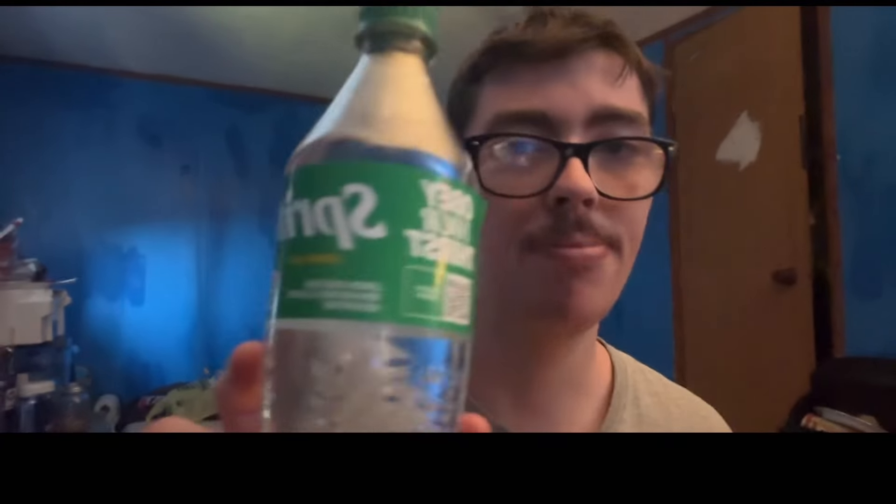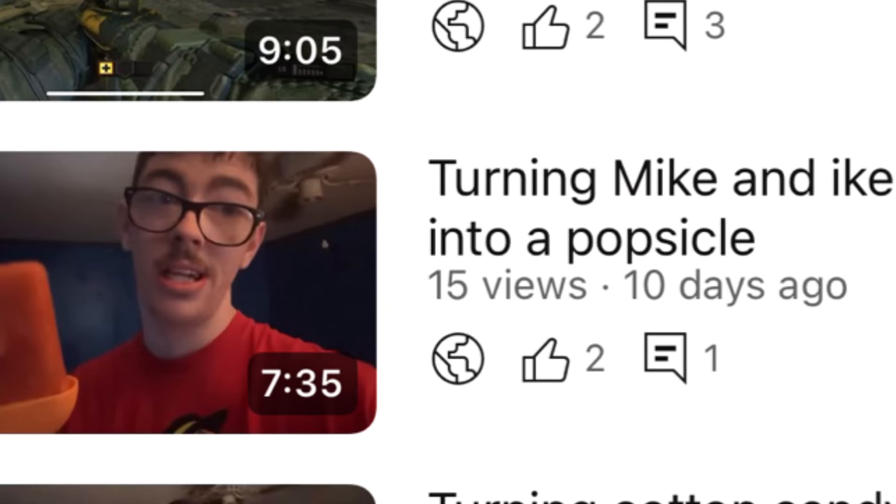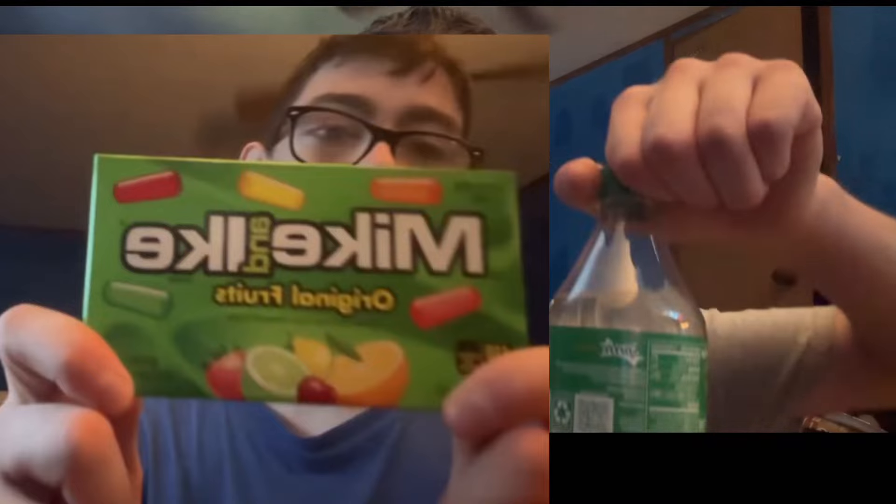To make sure this all tastes good, we're using a little bit of Sprite to mix in. I did this just like we did with the Mike and Ike in the last video, but today let's try it out. Let's go ahead and open up a Sprite.